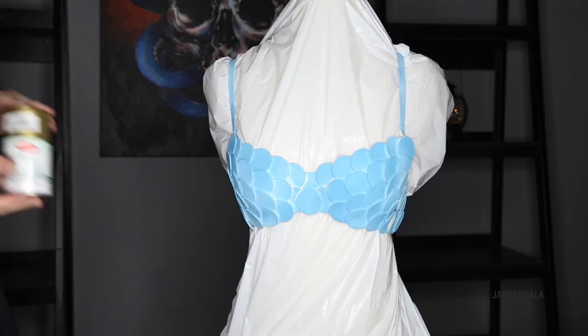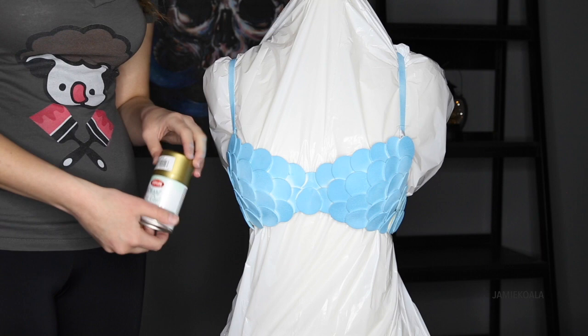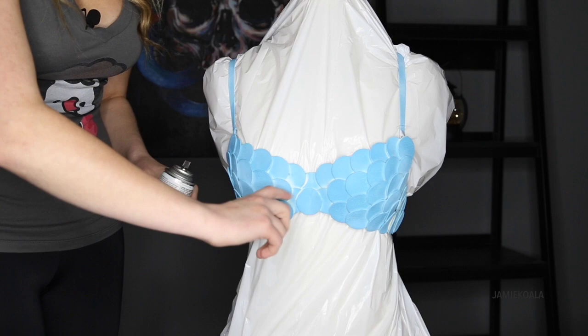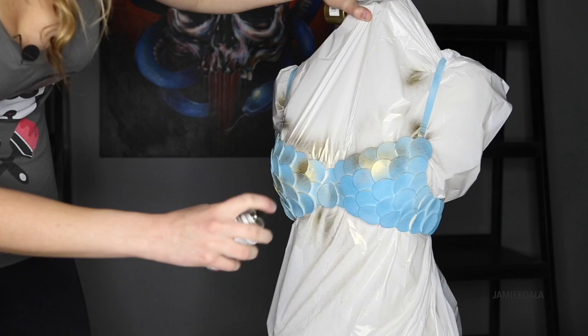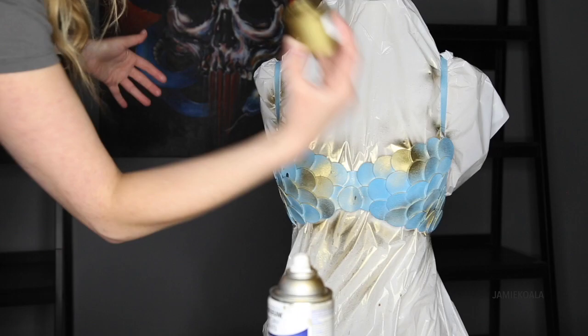Once your bra is completely dry we're going to go in with the metallic — I chose gold. I really like gold or silver but you really can do whatever you want. The trick to this is to spray upward so that it only hits the top pieces. This is going to give the illusion that there's some type of shimmer within this bra. Another thing I really like to do is spray straight into the cap with your metallic color and then flick it at the bra. This is going to give you some splatter and just a little more texture.